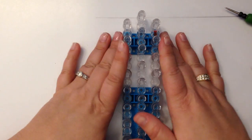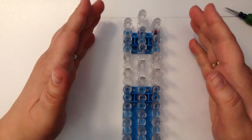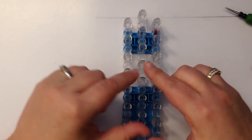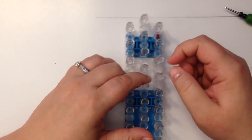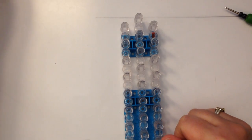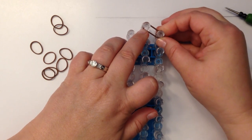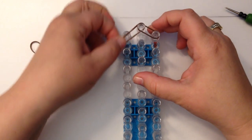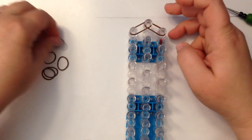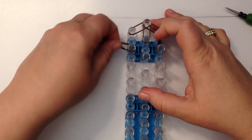For our loom, we're going to use a single loom in the offset configuration. Columns one and three are going to be slightly lower than column two, and we're going to have the open part of the peg facing towards us. We're going to be double banding, which means you take two bands and place them together on your pegs — it gives your figure a more robust, stronger feeling. We're going to do the crafty ladybug technique with hair at the back of the head. I'm using Rainbow Loom cocoa bands for her hair.